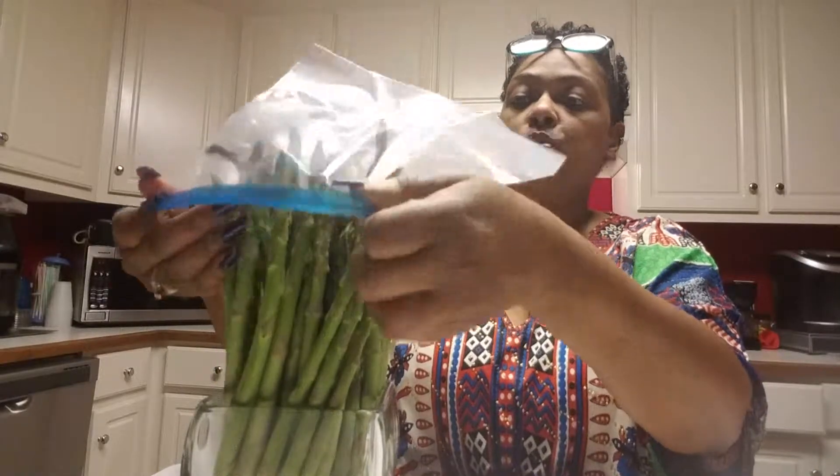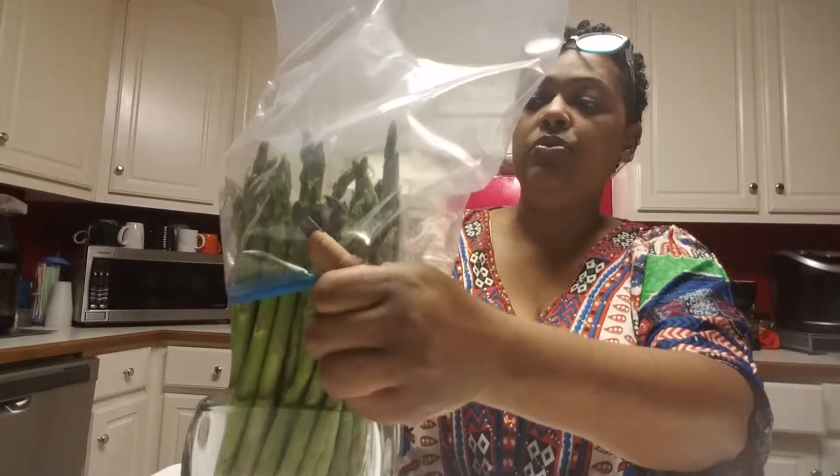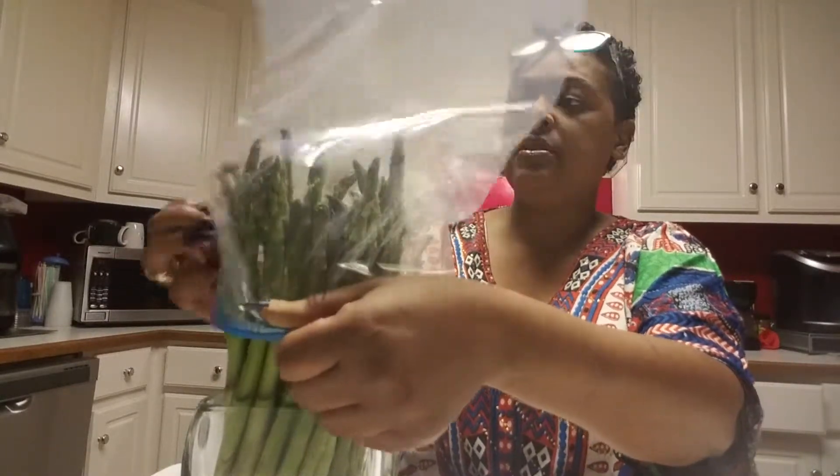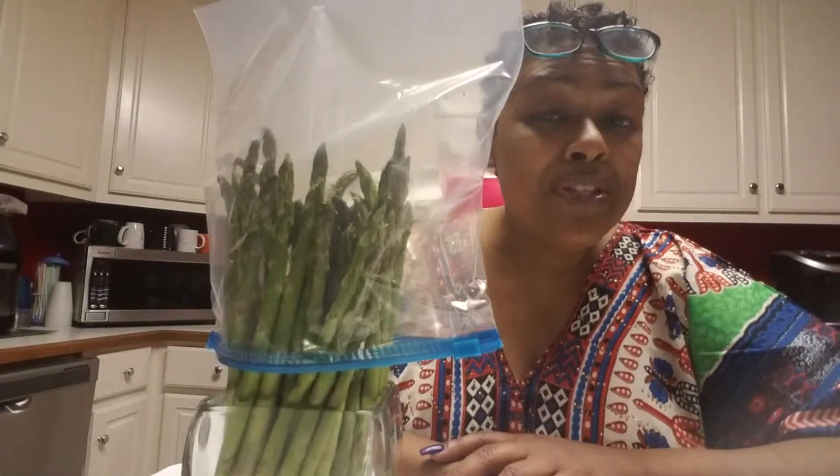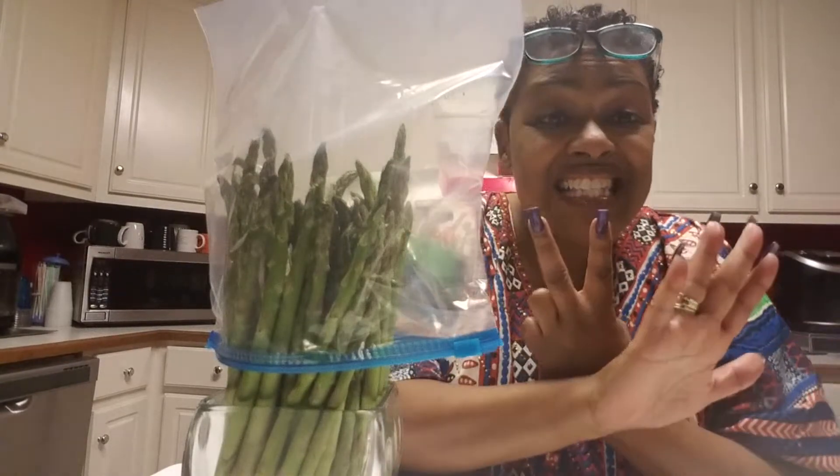The only thing you do next is take a bag — it doesn't have to be a Ziploc, whatever you have — and just fit it loosely over the asparagus. Then you set it in the refrigerator and it will keep for up to seven days fresh.